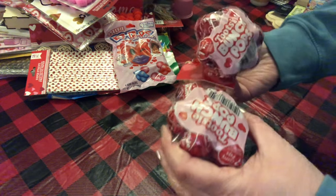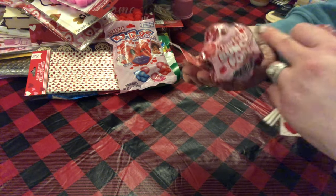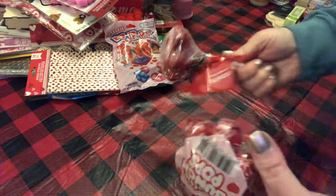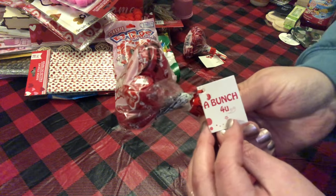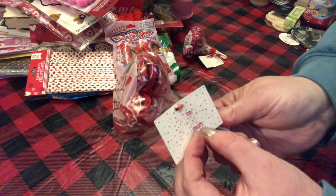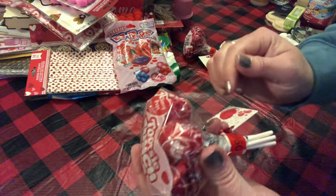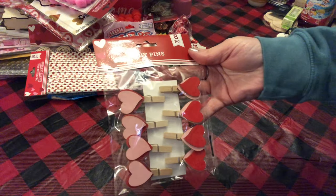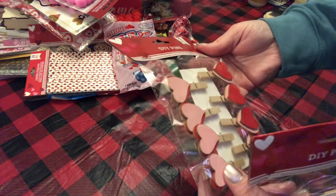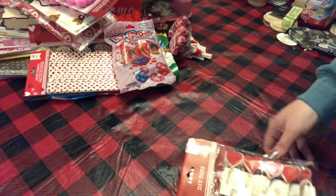I picked up these Tootsie Bunch Pops — you get about seven in the bunch. It has a little tag that says 'A bunch for you,' and inside there's a to-and-from with little hearts on the back. Both grandkids just love suckers. I also picked up a couple packs of these DIY pins — these are wooden hearts on little clothespins. You get eight in a pack, so I picked up two of those.